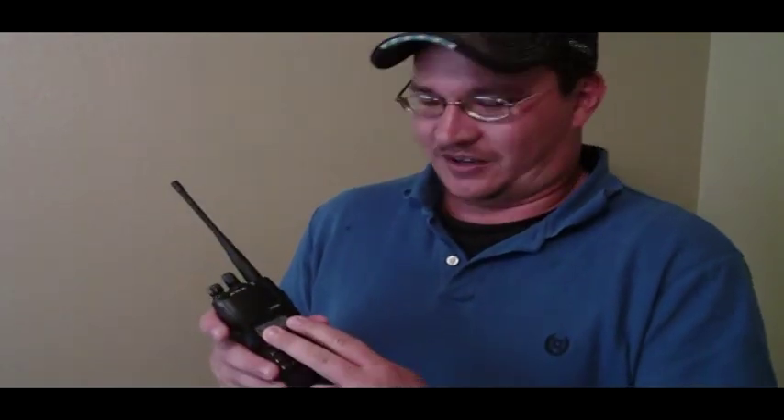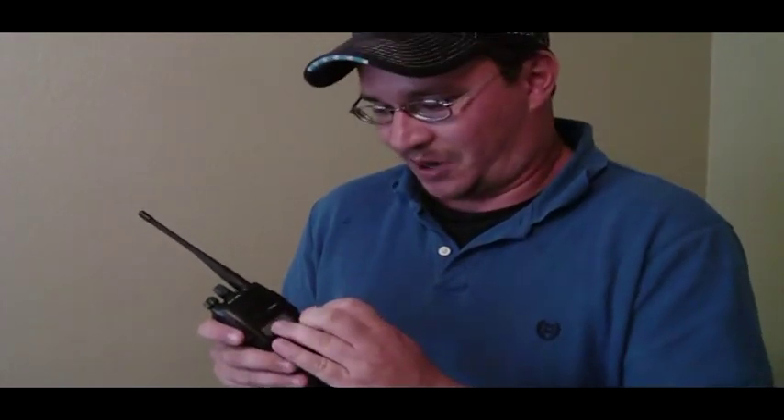Pros: first off, this radio is powerful. You can customize your own team channels on it. If you go to larger games where they have player packs, you can go ahead and load those channels on there and have everything all set up and ready to go.